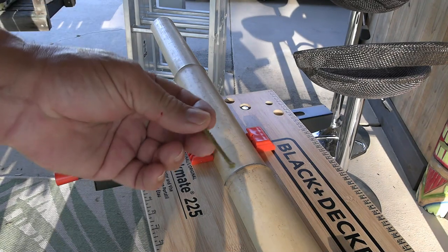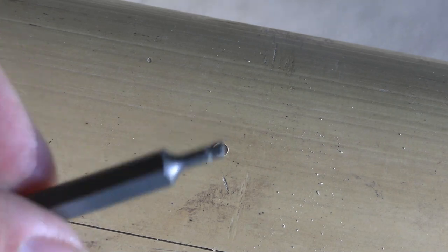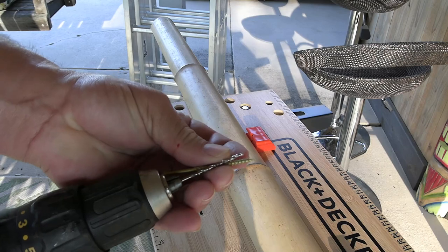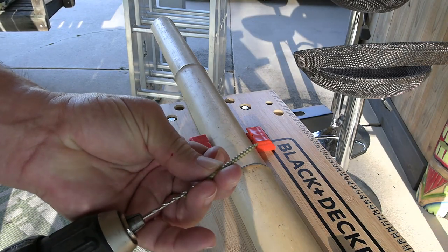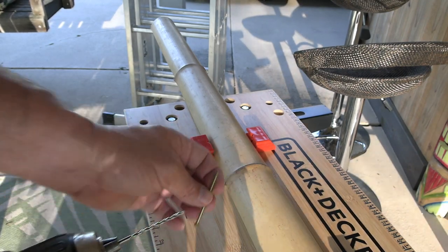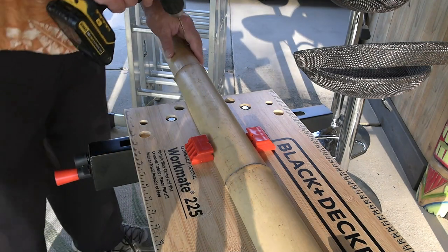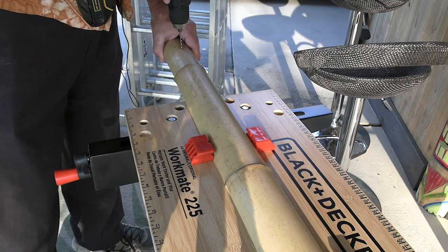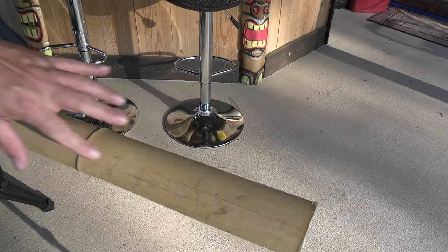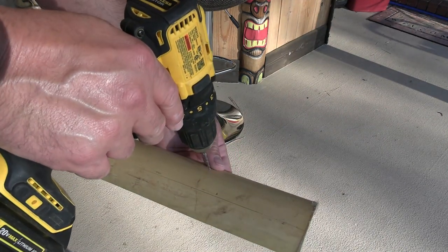I'm going to be using some screws that are kind of color-matched to the bamboo. They've got a special deal that comes with it — a little star pattern. I've got a drill set up so that the thickness matches. The only thing that's going to be holding it on are these threads, so I'm going to pre-drill some holes — a couple of holes in each one. Bamboo can split very easily. This piece here actually already has a little bit of a split, so I'm going to be very careful.